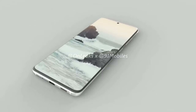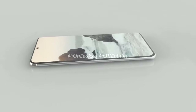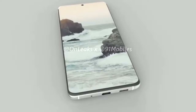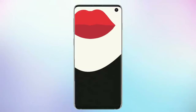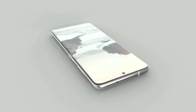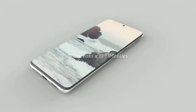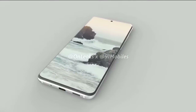On the right side we have the power and volume buttons — so no more Bixby button, and also no headphone jack; it's dead. On the front, it's basically identical to the Note 10, with the punch-hole camera at the center instead of the side, and the bezels are gonna be smaller than the ones on the Note 10. The corners are rounded and not squared off like the Note 10, which is to be expected from an S series device.